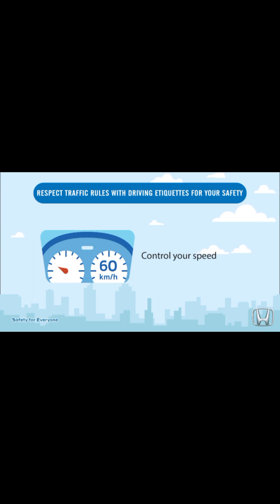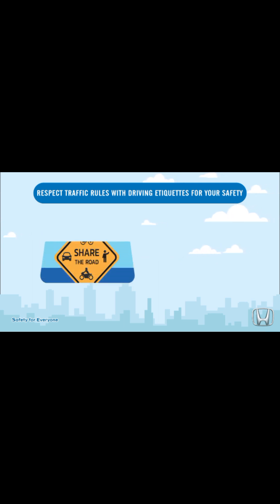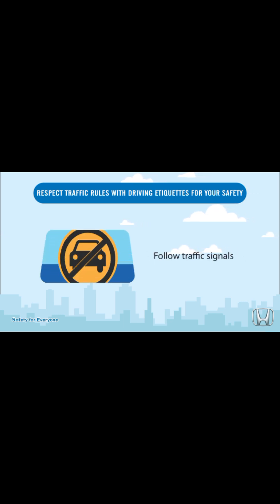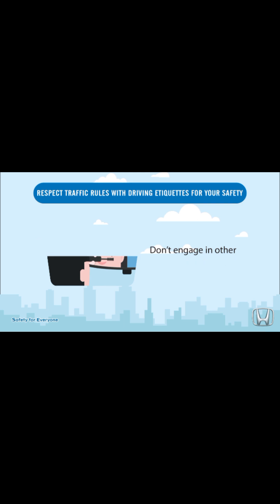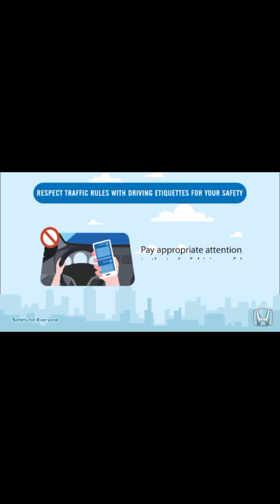Control your speed. Share the road with others. Follow traffic signals. Don't engage in other activities while driving — pay appropriate attention to the task of driving safely.